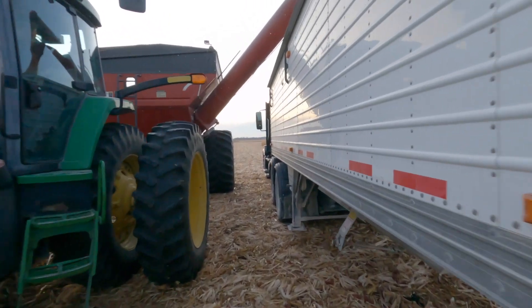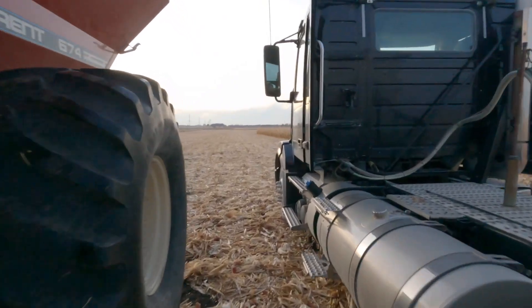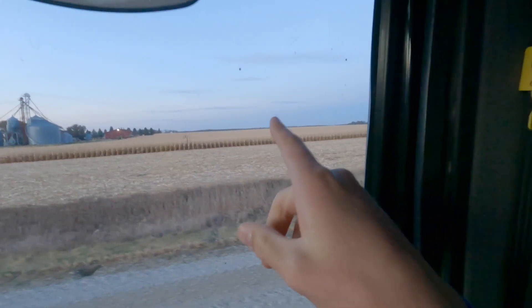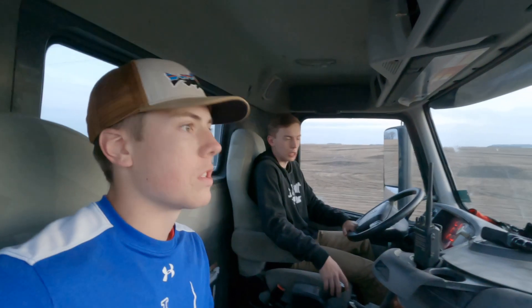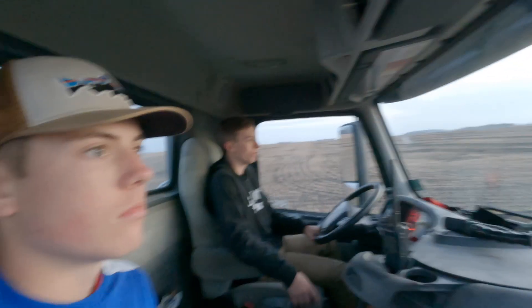I got a couple more loads left and we're done. That's the last load of the day. We got about 11 loads in the day. We finished a field about north of us, a couple of miles away. Then out of this field we got in about three loads. Productive day, good day. It was frosted out this morning so we started late — started at 10.